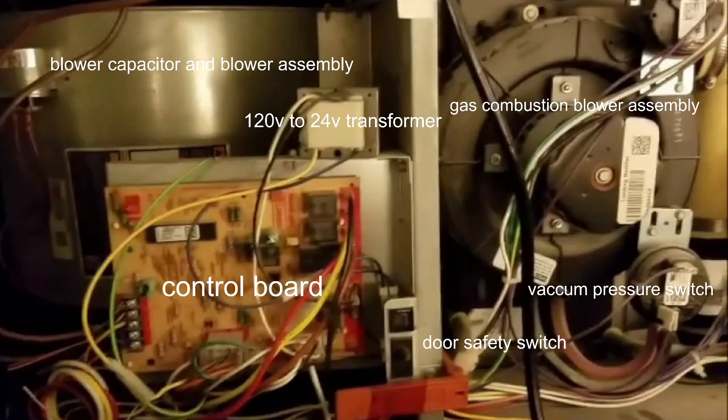The door safety switch — shown with a little black wire — kills the 120 volts to the system every time you pull that door off. It's a safety feature, because if the door is off, the pressure inside changes and the system won't operate properly. For example, if you're working on a rooftop unit with your gauges hooked up to the scroll compressor and you don't put the door panel back up, you won't get proper readings and pressures on the suction and high side of your gauges.